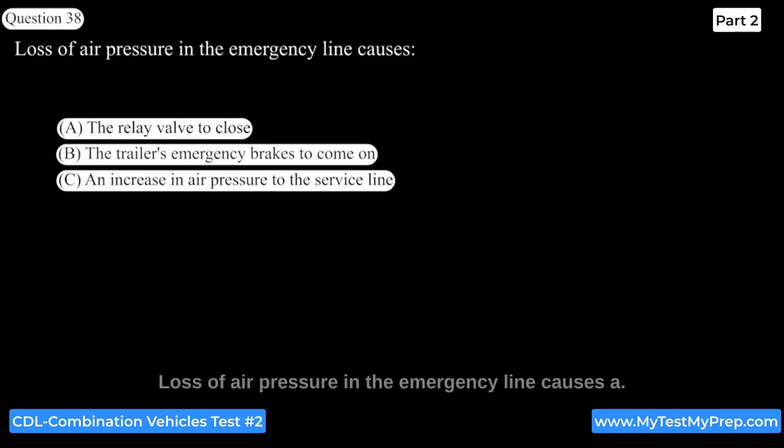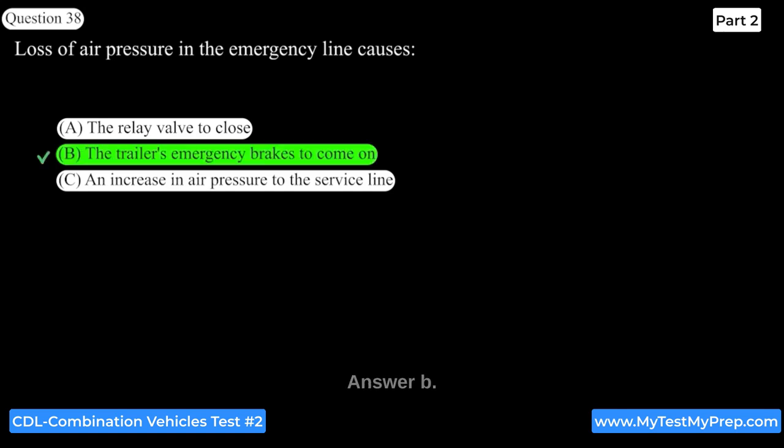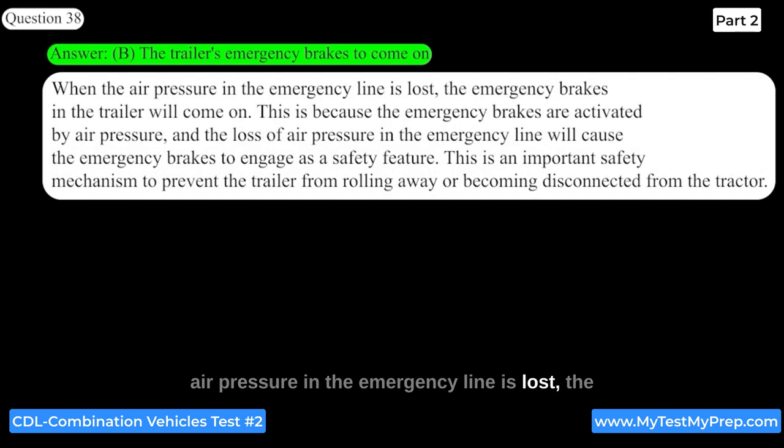Loss of air pressure in the emergency line causes the trailer's emergency brakes to come on. When air pressure in the emergency line is lost, the emergency brakes in the trailer will engage because they are activated by air pressure. This is an important safety mechanism to prevent the trailer from rolling away or becoming disconnected from the tractor.